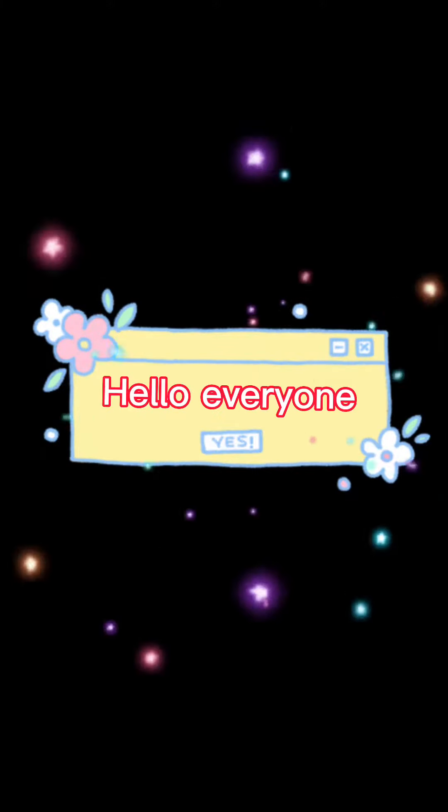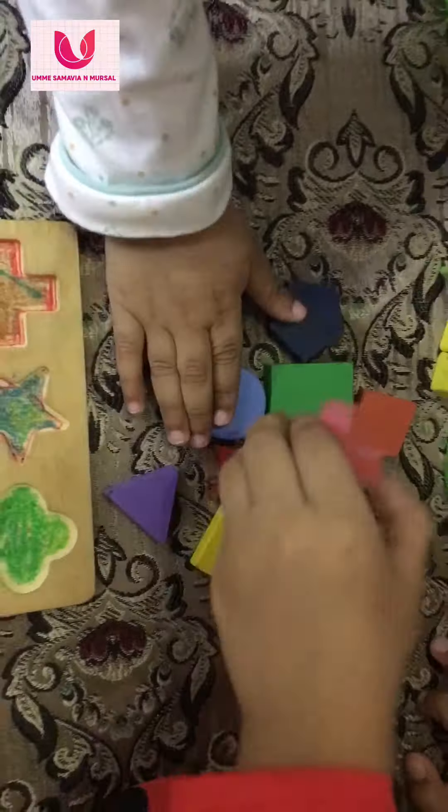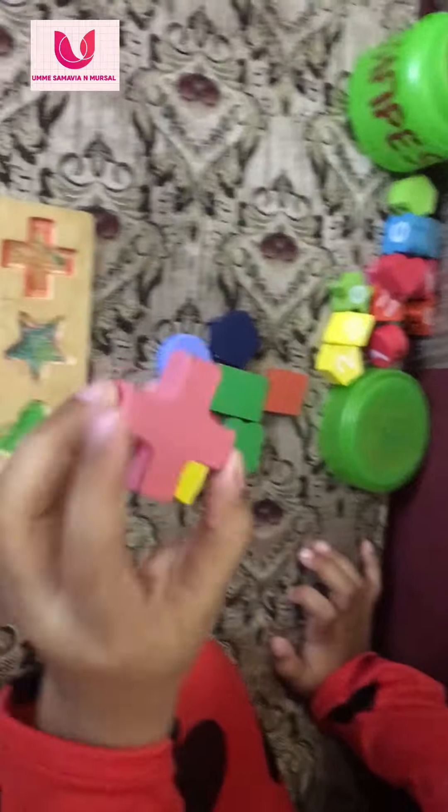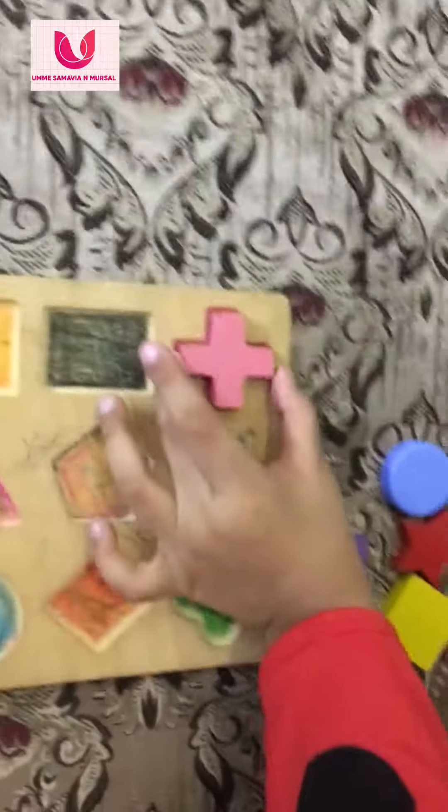Hello everyone! First, see, this is plus. So we will put here. Okay?